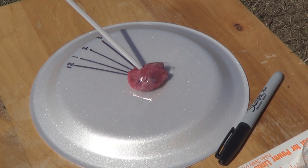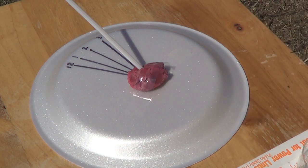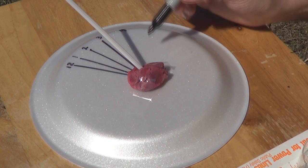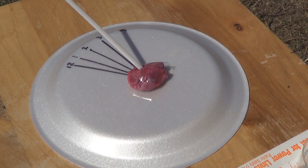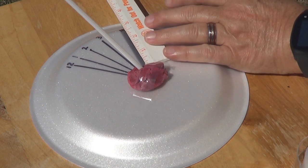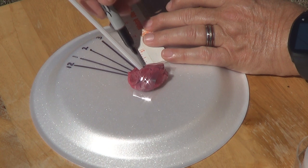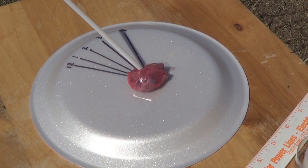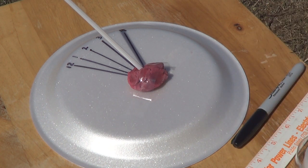We're back for the 4 o'clock reading. Take our pen and make a little mark right here that says 4. Put a dot right in the middle of the shadow, dot right in the middle of the shadow. Now we're going to draw a line. There's our 4 o'clock time. Be back about 5 — see you then.